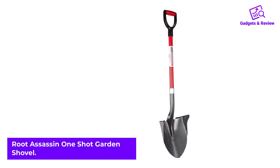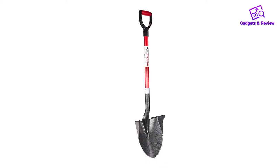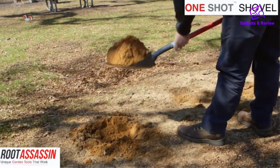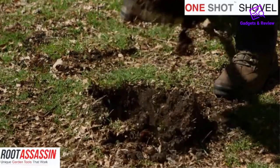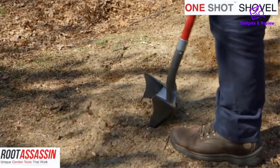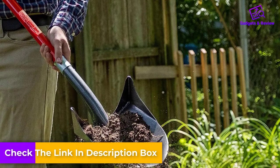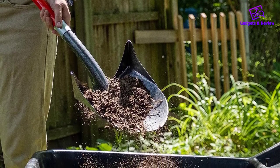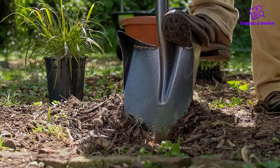Number 3: Root Assassin One-Shot Garden Shovel. The Root Assassin combines a nice amount of blade surface with sides that elevate to hold even more material with each scoop. The large footstep provides plenty of support to apply extra downward pressure to the shovel without fear of slipping. Using the footstep allows you to dig deeper with each scoop, so the job gets done faster. The fiberglass handle won't rust and has a high-strength rating to prevent breaks. The D-grip aluminum handle helps keep your hand secure while scooping for optimal control of the load.